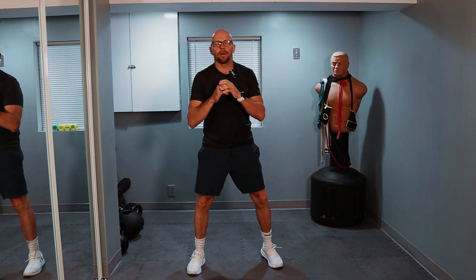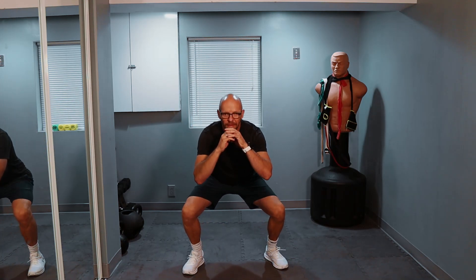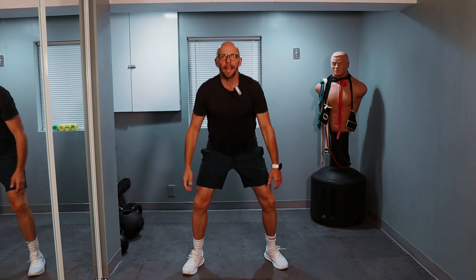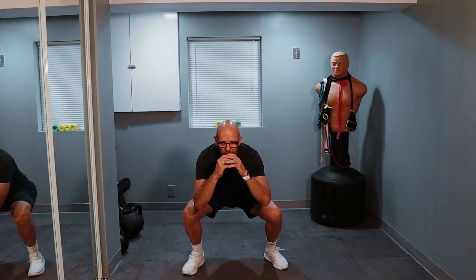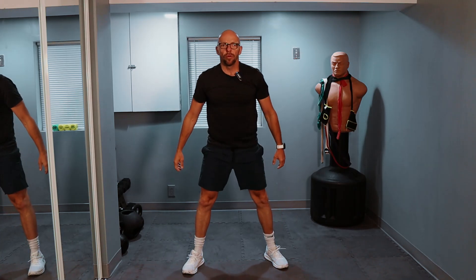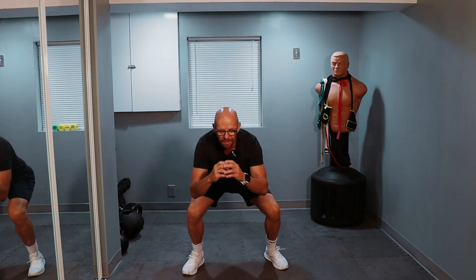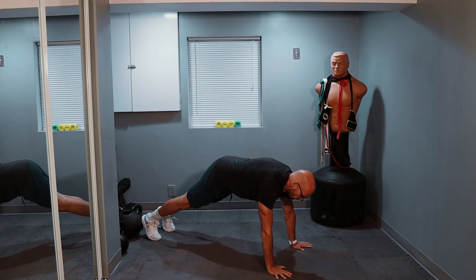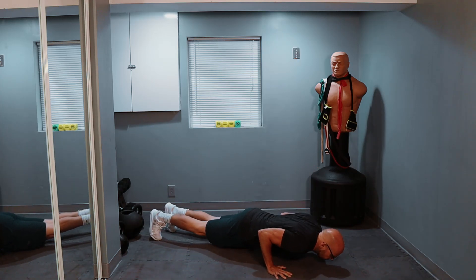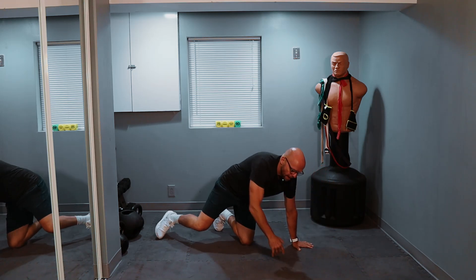All right, we keep going — there's no breaks during this one. Let's go for eight squats. One, two — try to stay as upright as you can — three, four, five, six, seven, eight. Three push-ups on the ground. Good push-up position, chest all the way down to the ground. One, two, three.